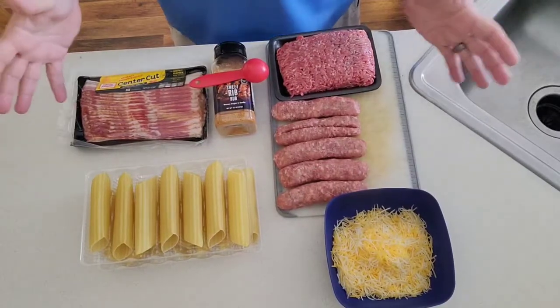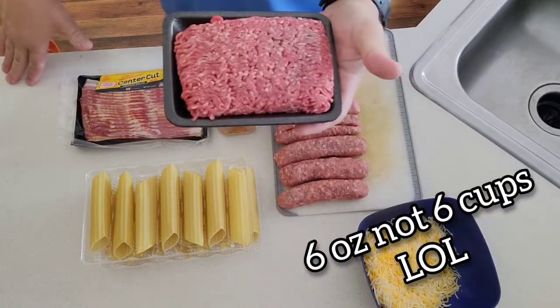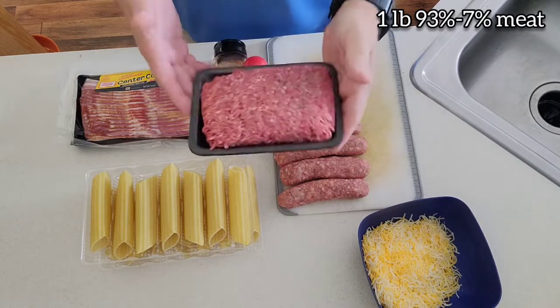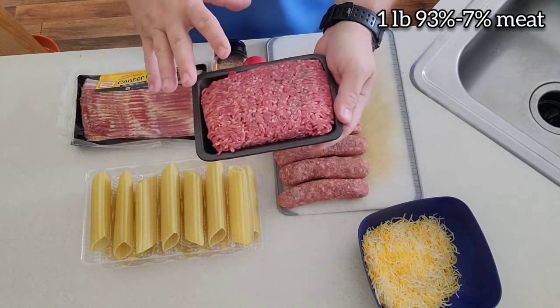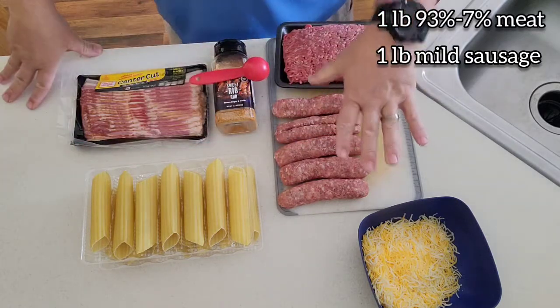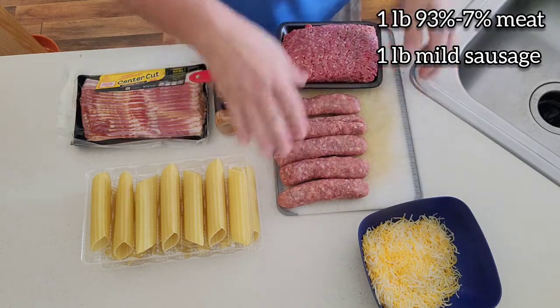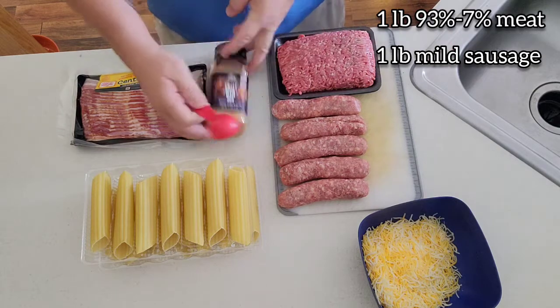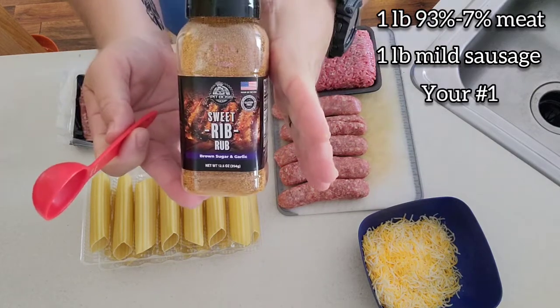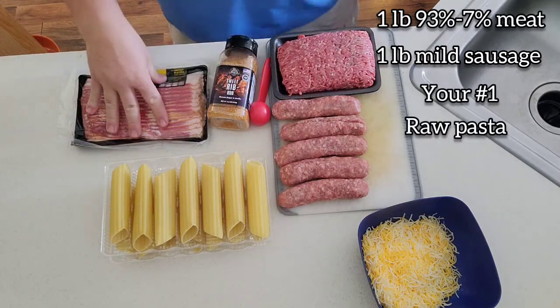Let's get inside — I'll show you how we prep these up and we'll take it step by step. All right guys, this is all the items you need to make these shotgun shells. We have about six cups of mixed cheese. I have one pound of ground beef — this is 93/7. The reason I got this and not like 80/20 is because you don't want all the grease dripping out and making a mess. I have a pound of mild sausage — I did take these out of the casing, so we're going to mash this up. The fat content from this will make up for the meat, so don't worry about it. Your favorite rib rub — today we're going to use a Pit Boss sweet rub. We're going to use that in the mix and on top of them. And then you need your manicotti shells, of course, and some bacon.